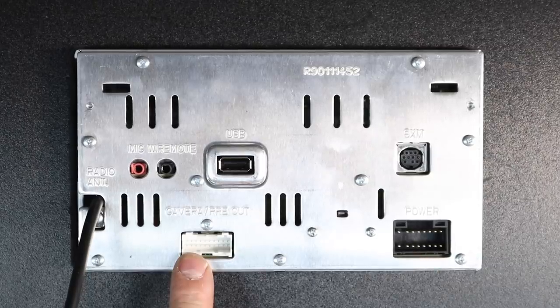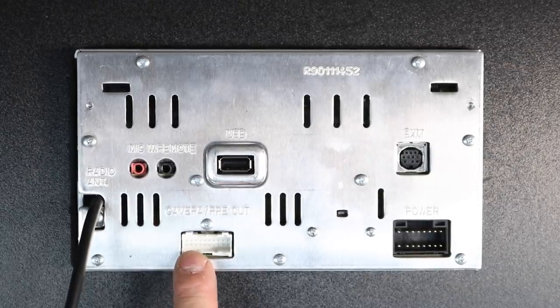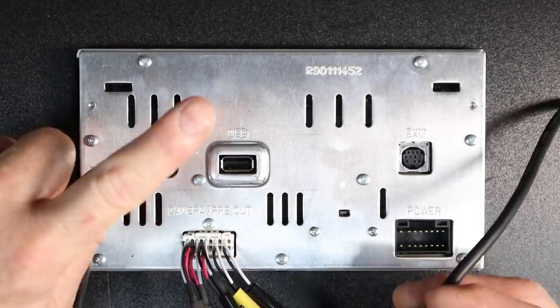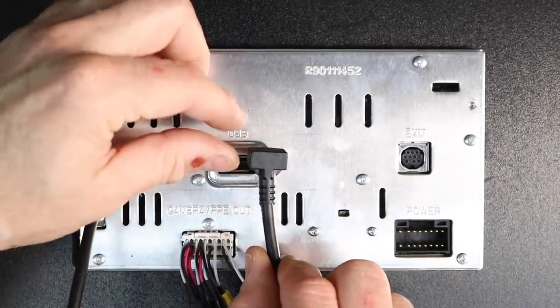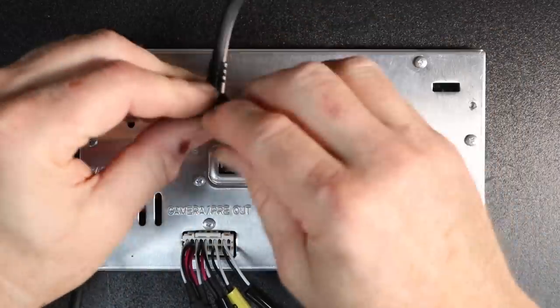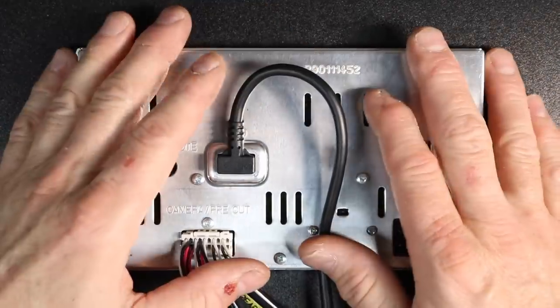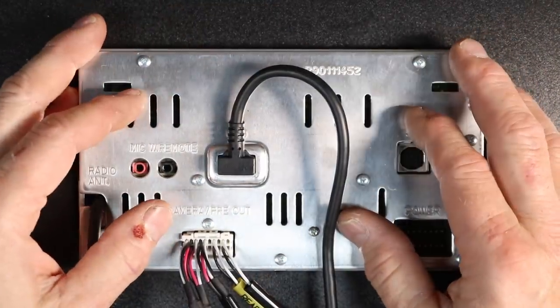Down here is the power plug. This is the camera preamp output plug — it simply plugs in like that. Then your USB — this is the strange part — it does not plug in the way you would assume. It actually plugs in upside down and will have to loop around the radio.